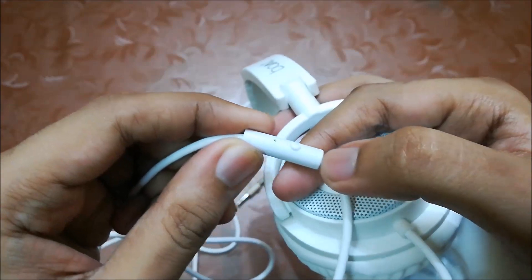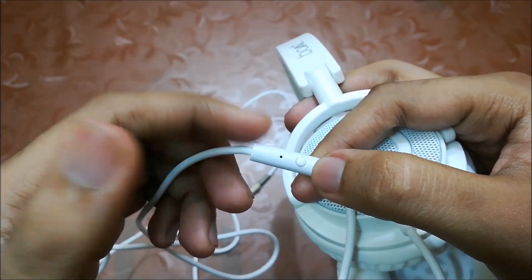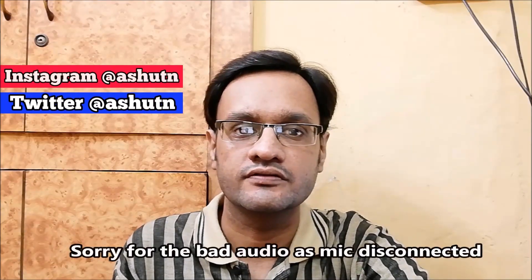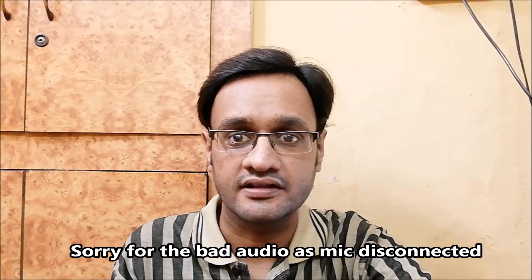There's one button to take calls or to control music playback. Besides this white colour headphone, there's a black one also available. As this headphone comes with 49mm dynamic drivers, you'll get crisp and clear sound with a good amount of bass. As the name suggests, it's a Bassheads model so you'll definitely get good bass, but the bass never overpowers the vocals — that's what makes it a very good headphone.